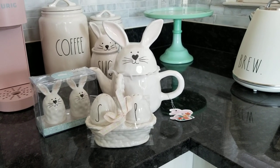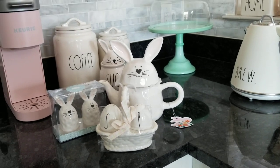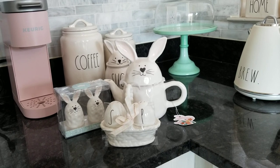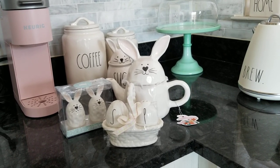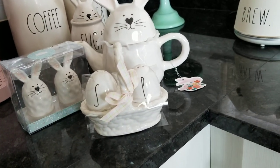Hey guys, welcome back to my channel! I wanted to show you really quick what I ran into at HomeGoods today. I was venturing out actually to get boxes at Walmart to get some Poshmark packages sent out, but I ran into the HomeGoods TJ Maxx combo store and I did spot these little Ray Dunn salt and pepper shaker set.